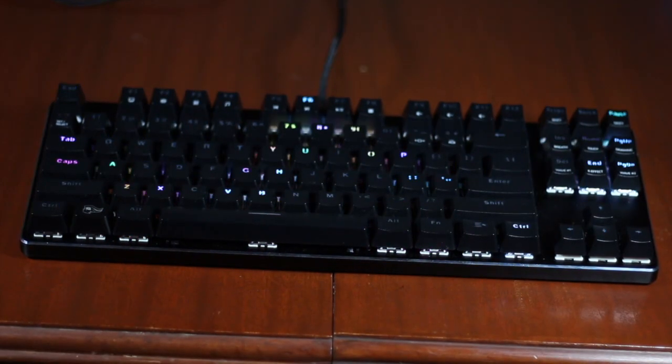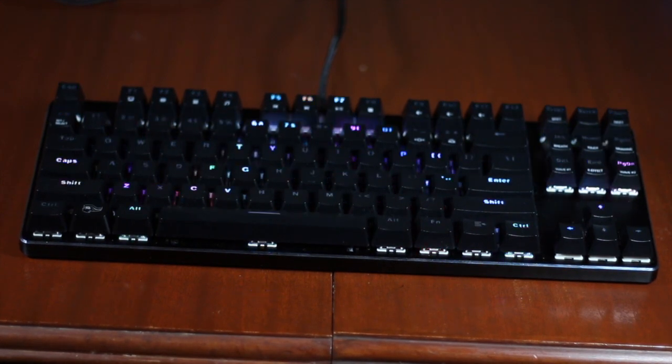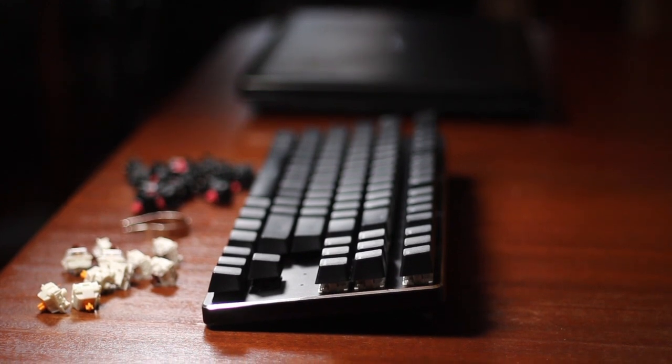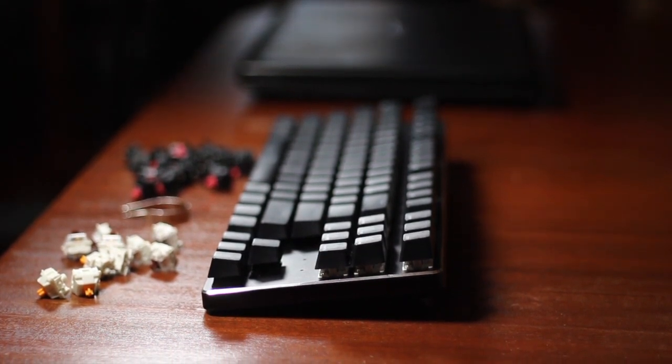Hey guys, I'm Canon with makeuseof.com and today I'm reviewing the Glorious Modular Mechanical Keyboard, or as it's commonly known, the GMMK. It's one of the best high-end mechanical keyboards on today's market by virtue of its great price point, its modularity, and multiple form factors such as the full-size, 61-key, and tenkeyless models. I've loaded this particular keyboard with Glorious's Panda switch, which is a clone of the Invyr Holy Panda switch.